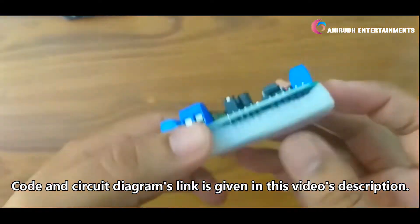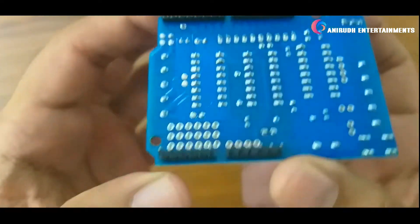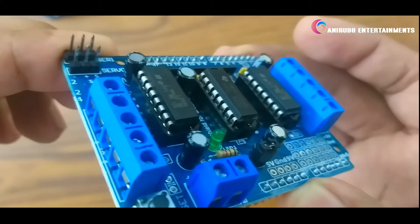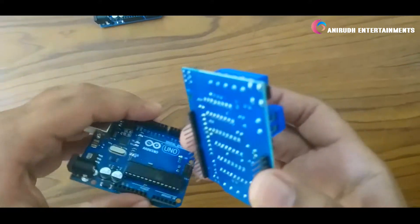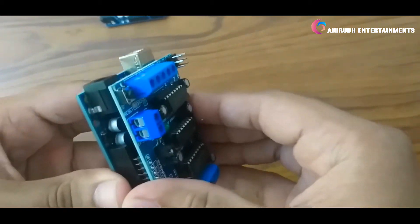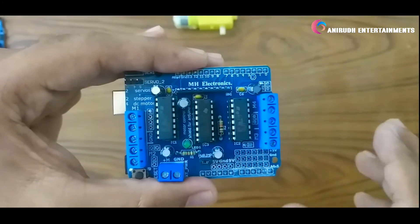Here is our module. Let's remove the header pins. You can see we can easily stack our shield on top of our Arduino UNO. These are two L293D ICs, which can each run two motors at a time — so totally four motors at a time.